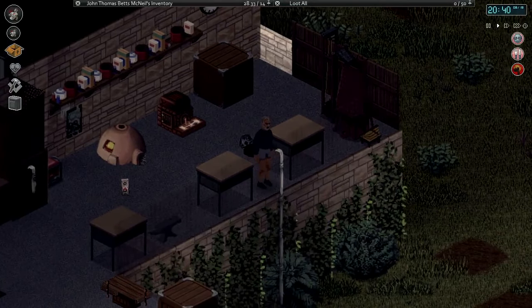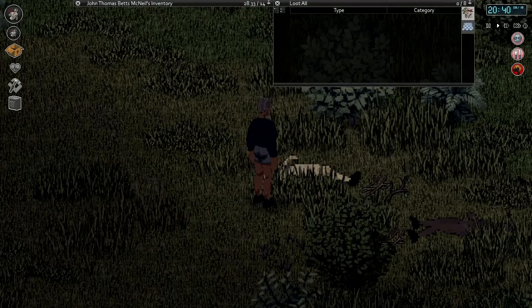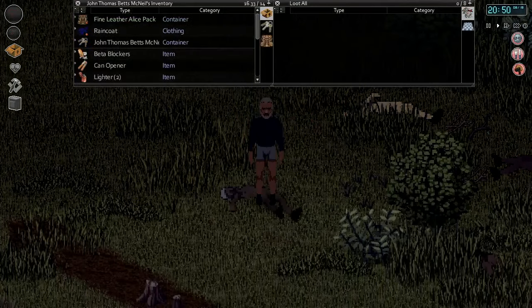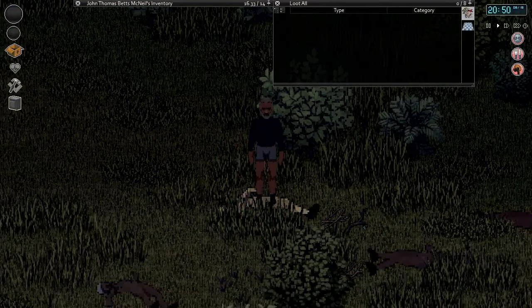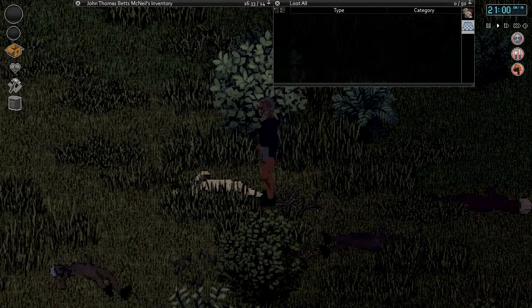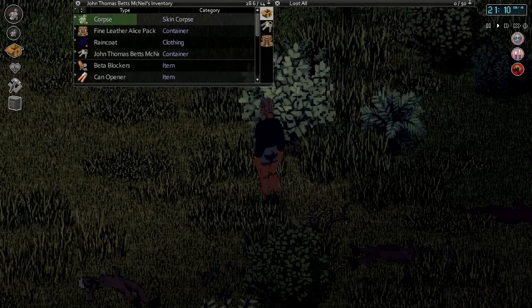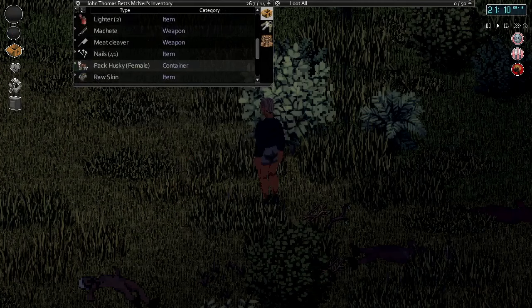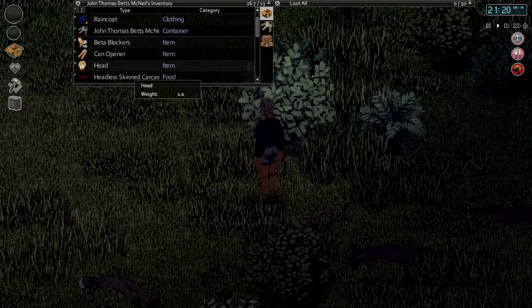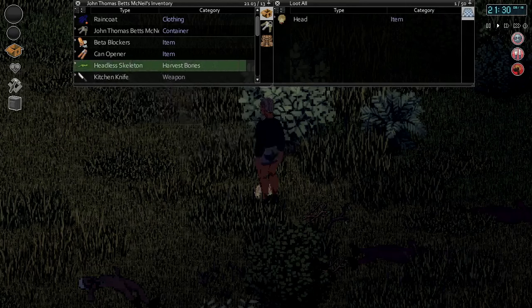We'll head down to the main floor, carefully going down our sheet rope, and practice on a corpse there. We'll drop our special corpse for a minute, pick up this practice one, and skin it. We've got raw skin and a skin carcass. Then we remove the head — yeah, that's the one we want. We'll butcher the carcass and harvest the bones — got four bones there.